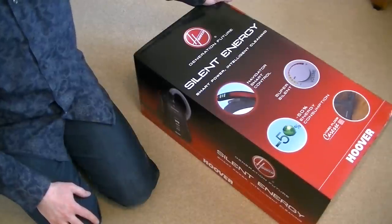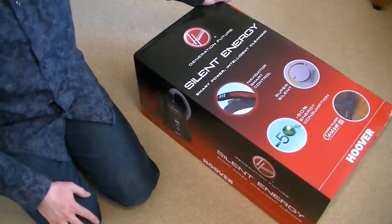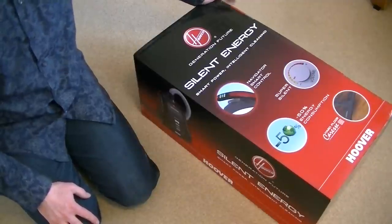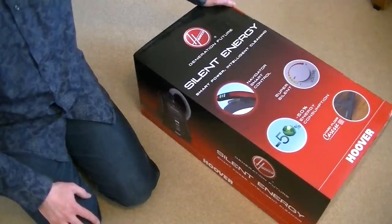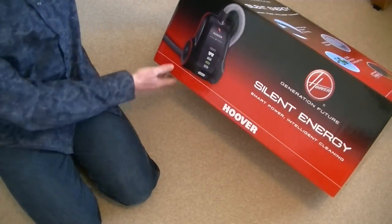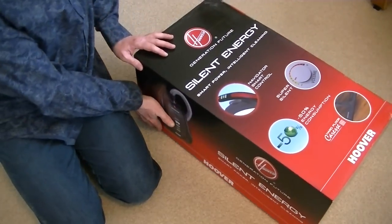Hello everyone. Welcome to another unboxing video, and it's another Hoover — another Hoover vacuum cleaner. I've had a bit of a run on Hoovers of late, but I've wanted this particular model, the Silent Energy, for quite some time.